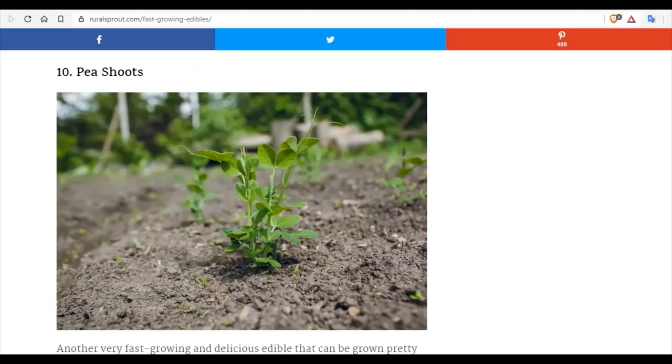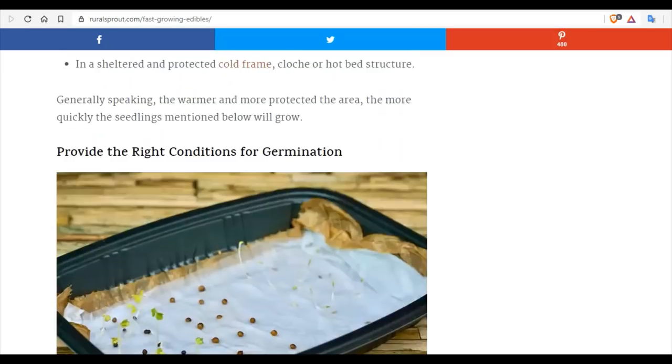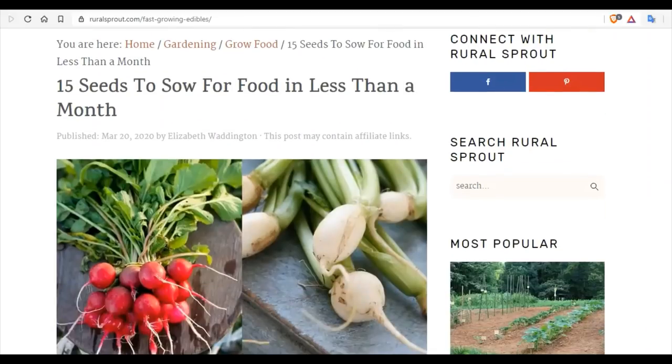We're going to finish this video by actually going out to the greenhouse and showing you what is growing in our greenhouse — many of the things on this list. The reason we're growing these crops is because we have a very short growing season here and very extreme conditions, and we need food now in less than a month. Let's head out to the greenhouse and check out some of the crops we just planted four weeks ago.